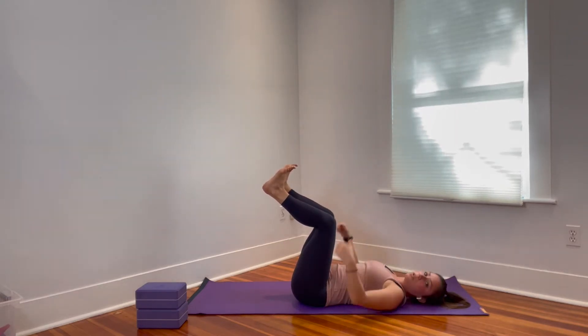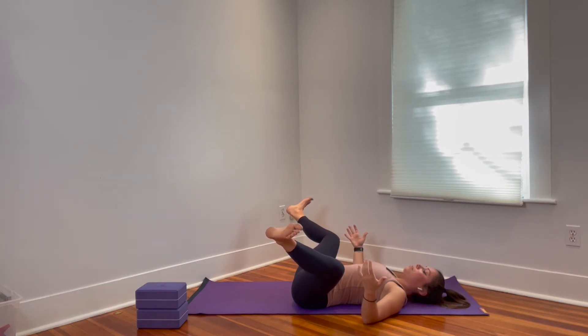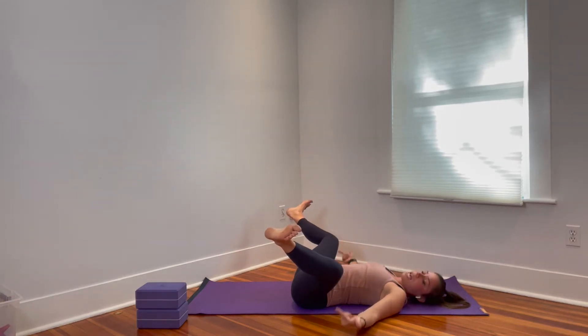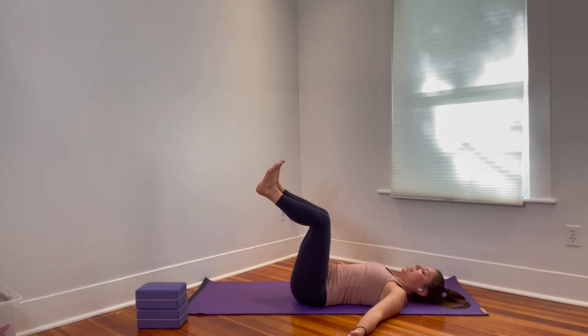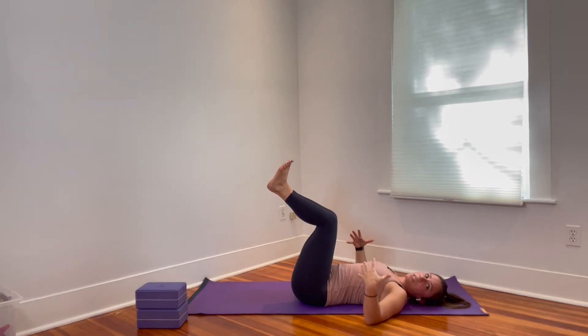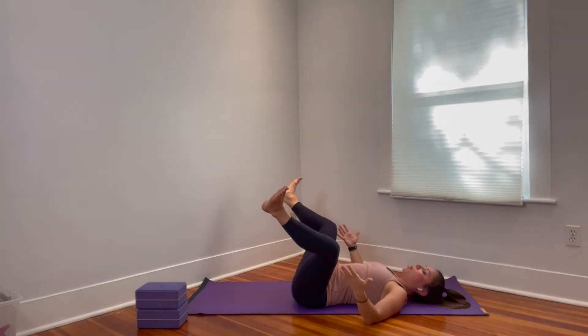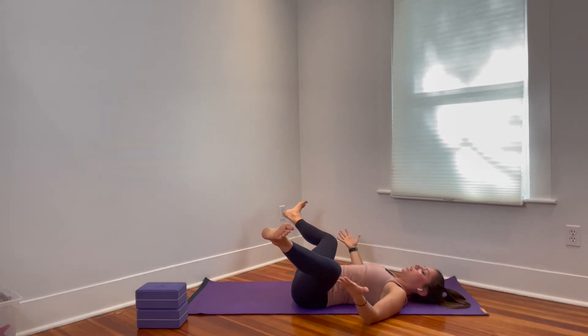With ankles flexed and toes pulling towards you, start to open your legs into more of a frog shape. Pause here and imagine that you have your hands on the outer edges of your legs, pushing outward — or think about trying to get your knees all the way to the floor. Keep your ankles in line with your knees and just hold and breathe in this isometric. See what you feel in those outer hip muscles, then draw your legs all the way together, pushing the inner thighs, knees, and feet in towards each other. You'll feel more of your inner thighs working. Take a few breaths, then open back up and press the outer edges of the legs down towards the floor. Try to press evenly with both sides.